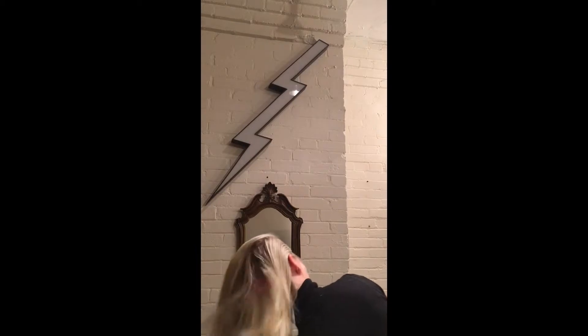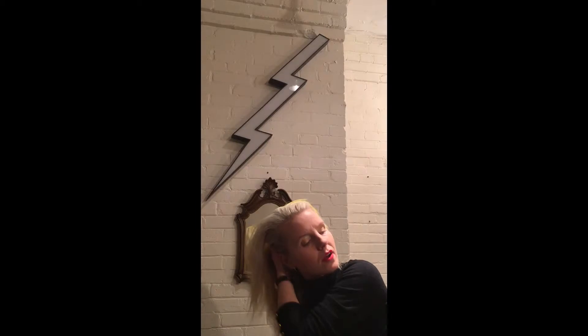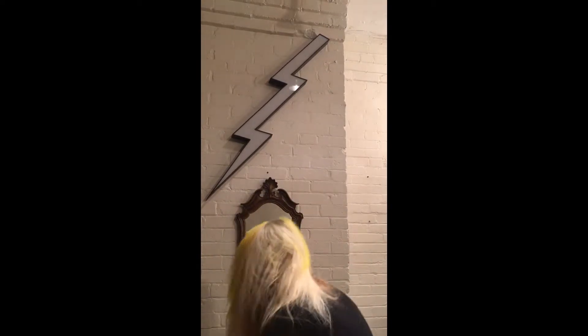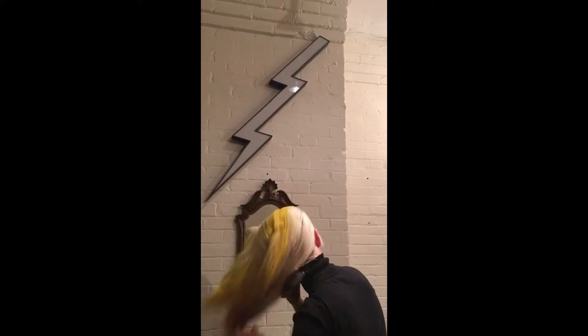Grab a little powder, work it through, rustle it through any area you need it. Take your brush, brush it out, and pick whatever side you feel like.